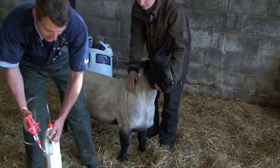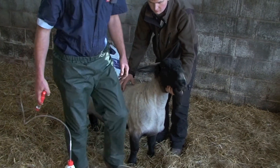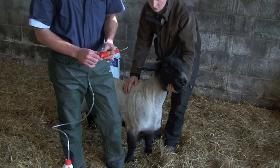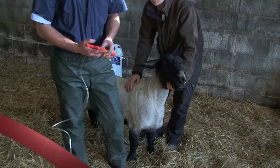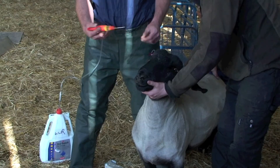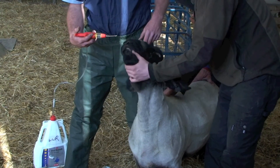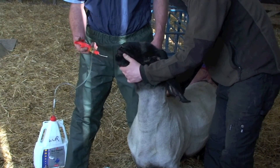Now you've got the weight of the heaviest animal in the group, set your gun accordingly so you're dosing for slightly heavier than the heaviest animal. The correct way of drenching sheep is to put the end of the nozzle over the back of the tongue — that way the sheep can't spit any out and it's getting the full dose.